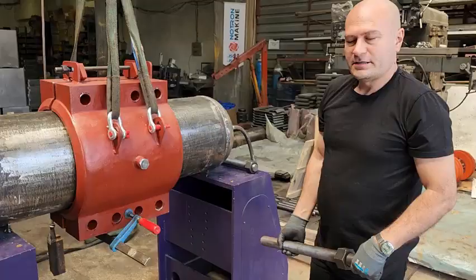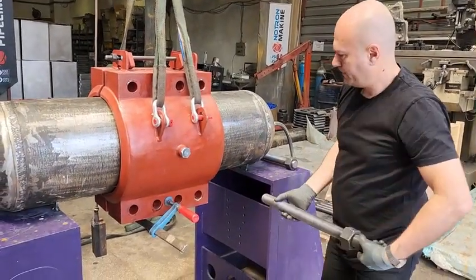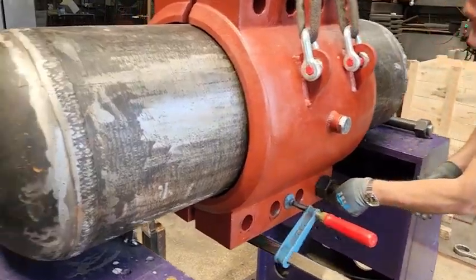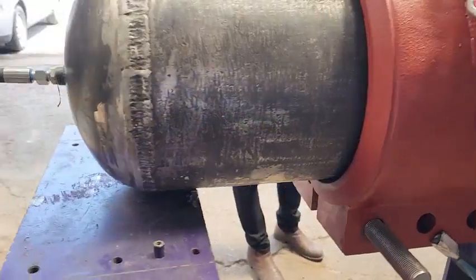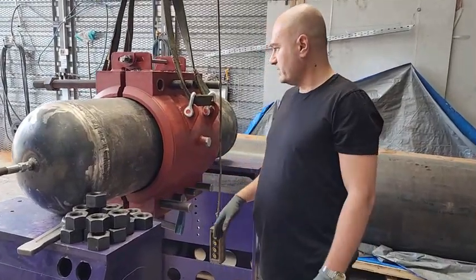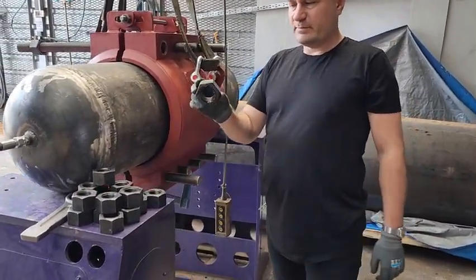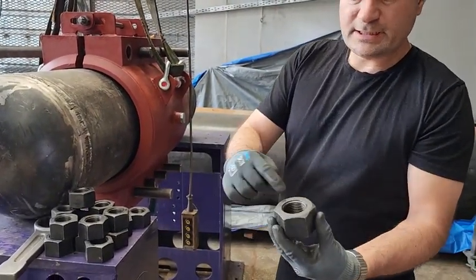We have long and short studs on hand. First we lubricate the studs and attach them with the long ones at the head. Then we install the nut counters, attaching the nuts with the flat parts inwards and the raised parts outwards.